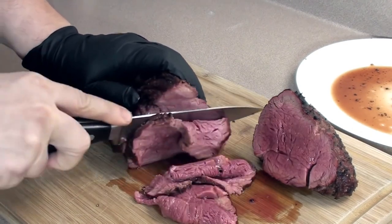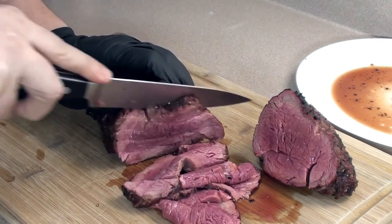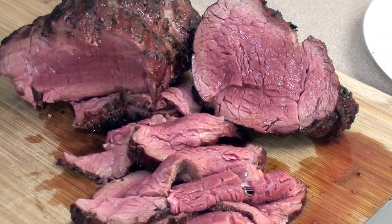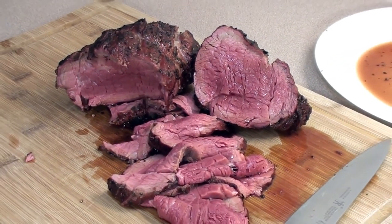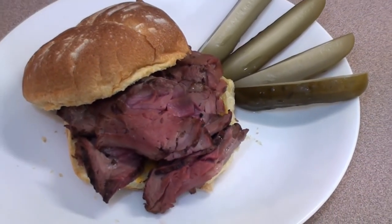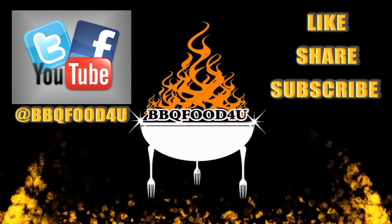Looking good! Beef tenderloin roast — it's easy to do. Barbecue Food for You — give it a try!